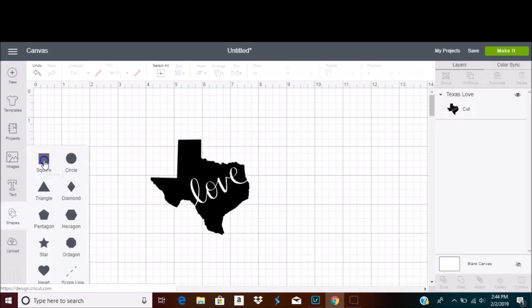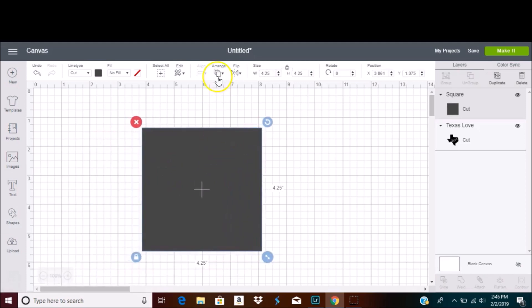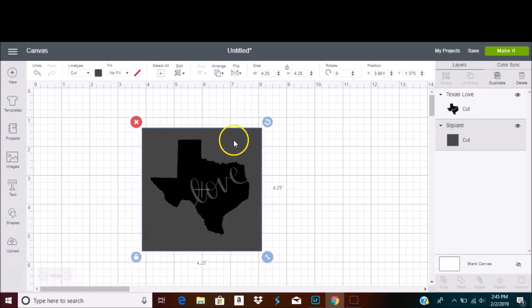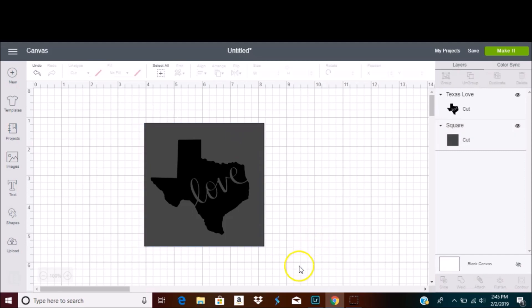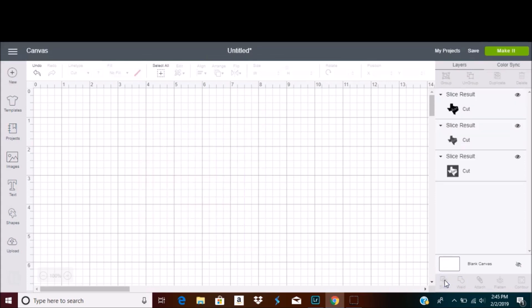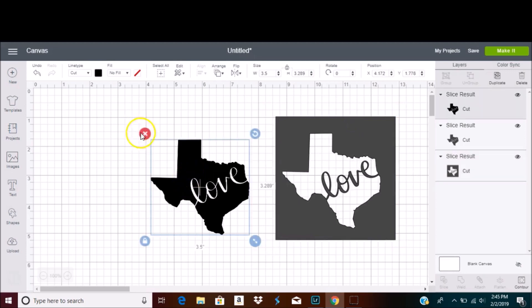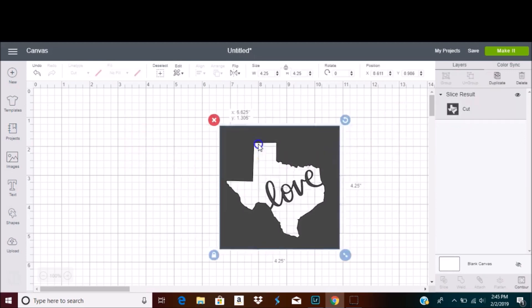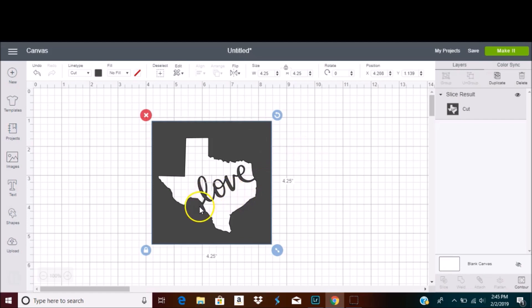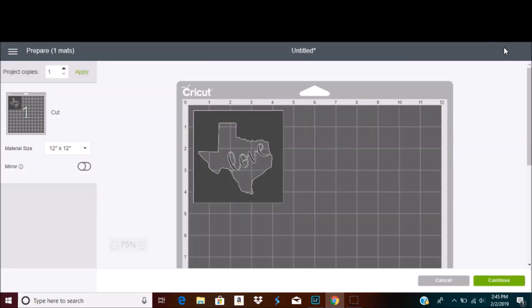I'm going to insert a square shape and make sure that this square is larger than the image. Now I'm going to arrange it so that it's behind the image, then select both the image and the square and hit slice. That is how you make a stencil — it is super easy. I want to get rid of the original image and the sliced section of the stencil, and you can see it's connected, so I don't have to worry about using transfer tape when I go to cut it out.